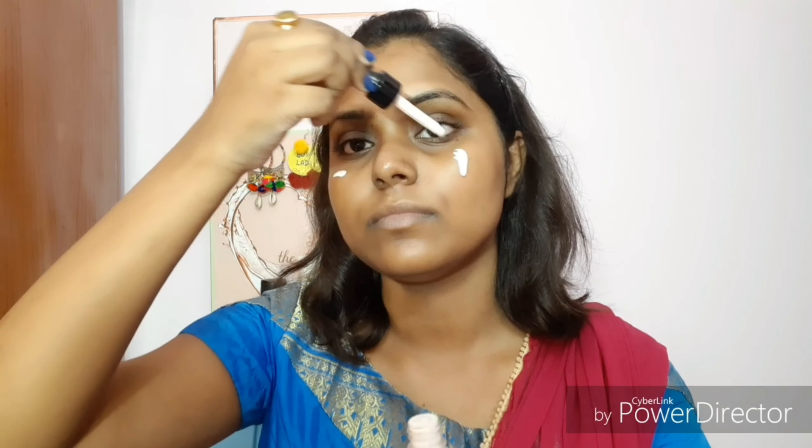For the next step, I'm applying an oil-free primer — the NYX Cosmetics Total Control Drop Primer. I even use it for my brides because it's very nice and light with a liquid texture that blends properly, doesn't give any white cast, and gives a smooth base for foundation. After blending, I press the ice cube again to lock the primer in and minimize my pores.